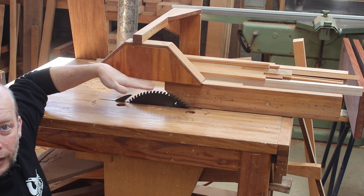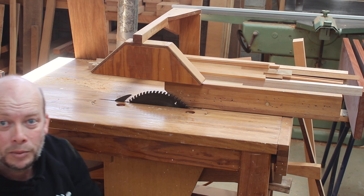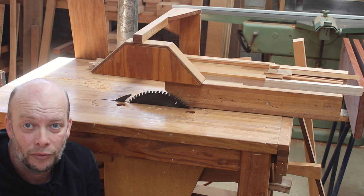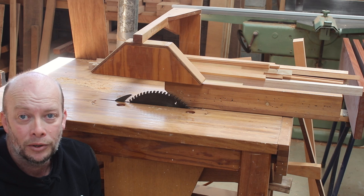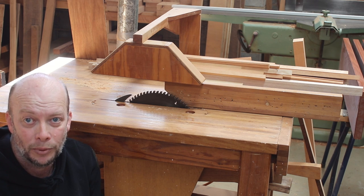The guard should be down as close to the saw as possible. Not only does it stop all the sawdust and everything going back in your face, but as I said before, it stops that timber raising up and hitting you. It's just another added security measure for your own protection.